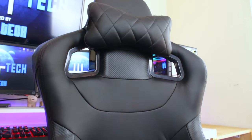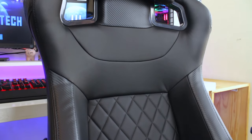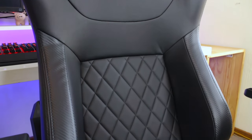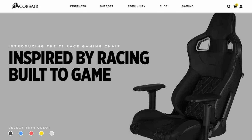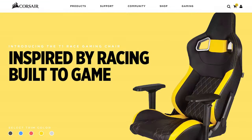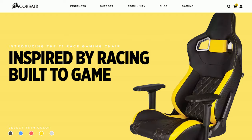Some quick information about the T1: the model I have here retails for about $350, or 4,600 Rand on Rebel Tech here in South Africa. It has a max carry weight of 120 kilograms or 265 pounds. It comes in full black, black and blue, black and red, black and yellow, and black and white, so you have a nice variety to choose from to fit your gaming setup.